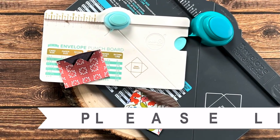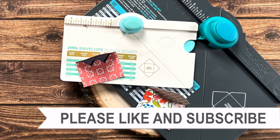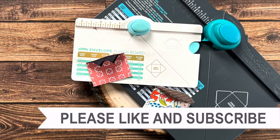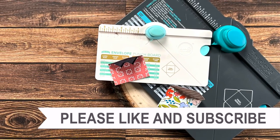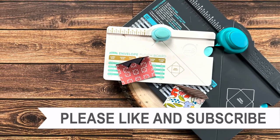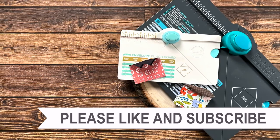Thank you so much for watching all the way to the end of the video. I hope you'll consider clicking on one of the videos or playlists linked above, and if you're interested in any of the products or tools I used today, I have some links in the description box below.